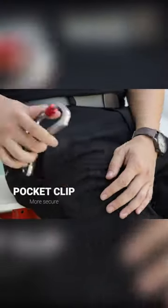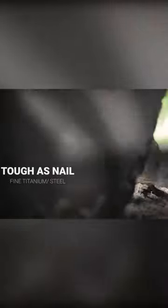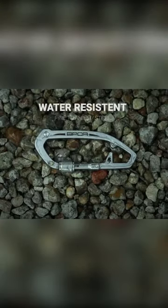The carabiner is precision CNC machined out of durable stainless steel, aluminum, or titanium, with diamond knurling for extra grip.